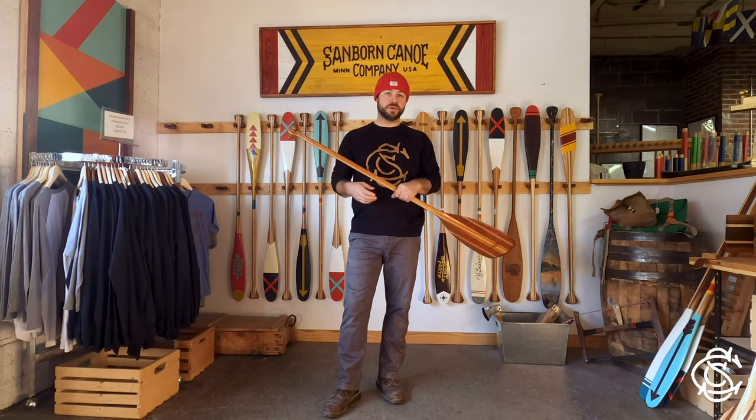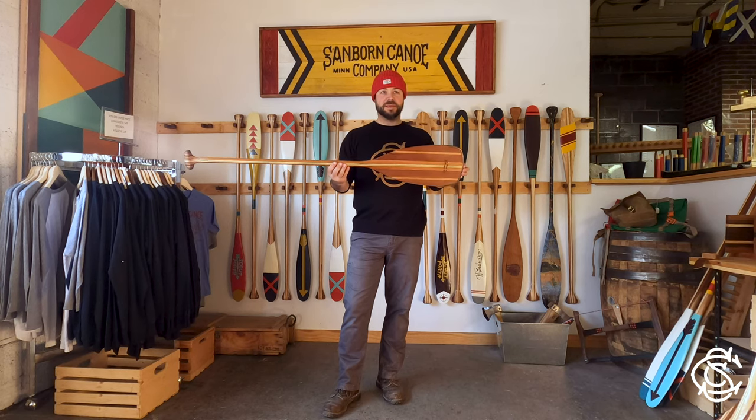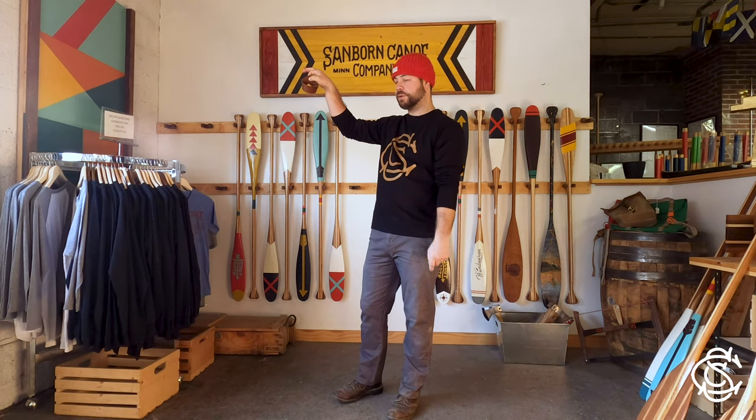We sell paddle hangers, which aren't just for decor. We make our paddles to be used, but we also make them as works of art that look good on your wall. So we make two offerings. One is a leather hanger, just a simple strap that you create a loop with and screw into the wall.